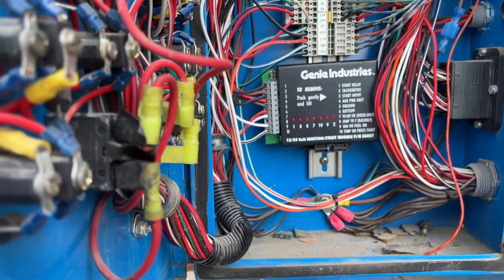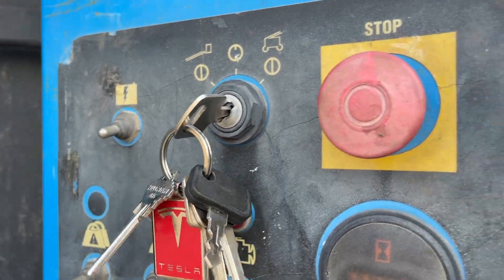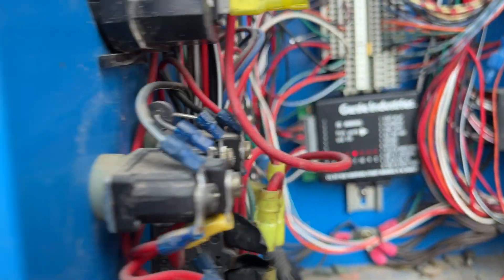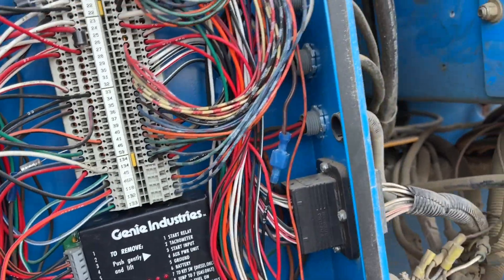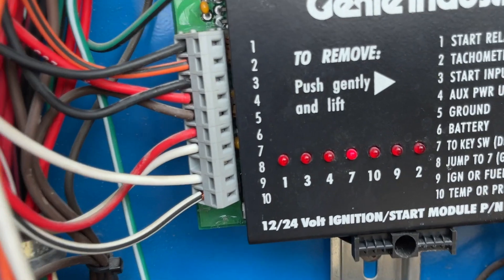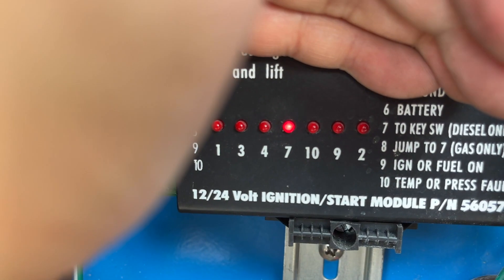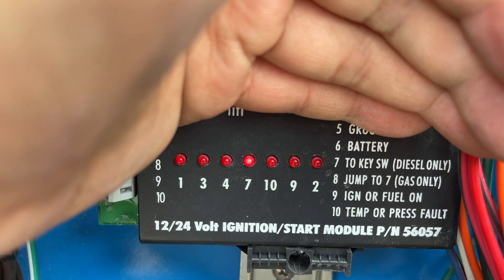It makes no noise whatsoever. So when I put this into the base control and flip the switch to the right, that's supposed to start the engine. Initially I thought the battery was low, but it's not — it's actually 12.9 volts. When I look at the control panel I noticed that number seven is on when the key is turned to the base and the mushroom switch is pulled out. Seven being on means it's the key switch, ready to go — but when I flip it on, nothing happens.